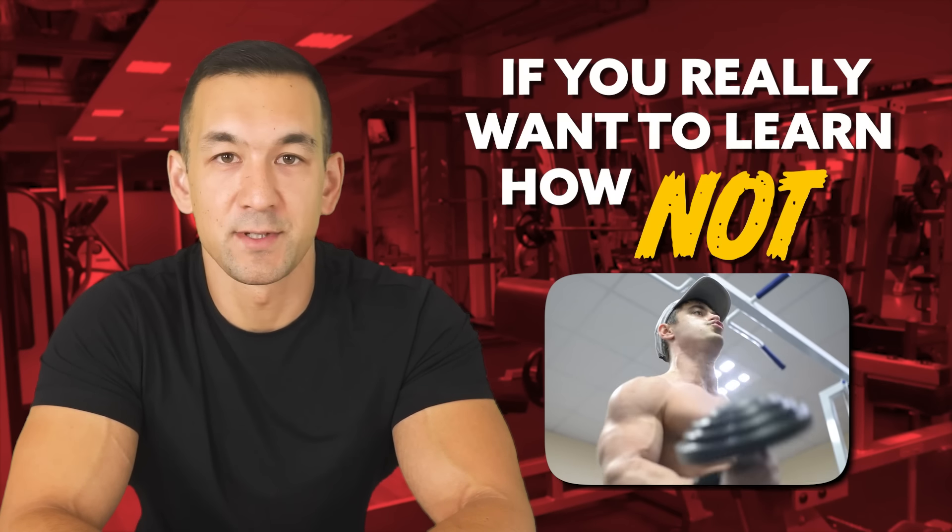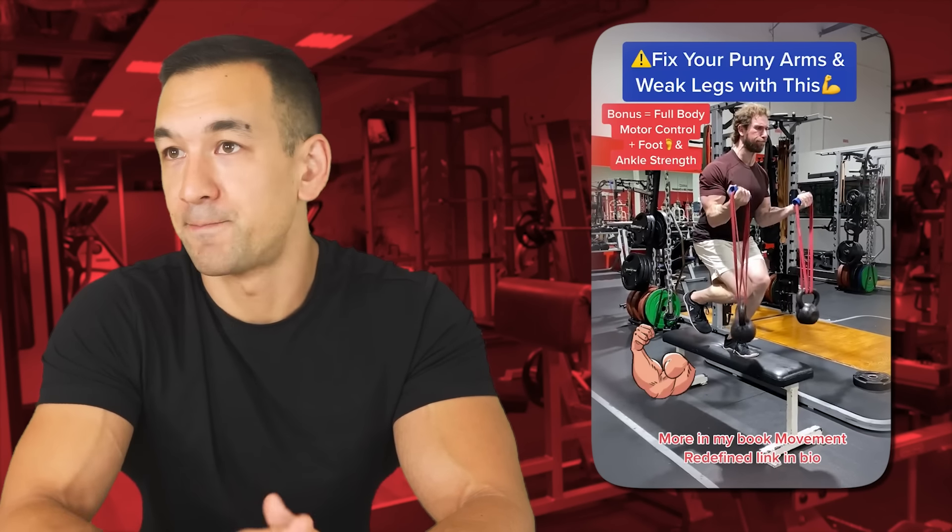If you really want to learn how not to do biceps curls, then go ahead and spend an hour or so scrolling through social media, take 95% of the unique biceps curling variations you find there, study them carefully, and then just don't do that.